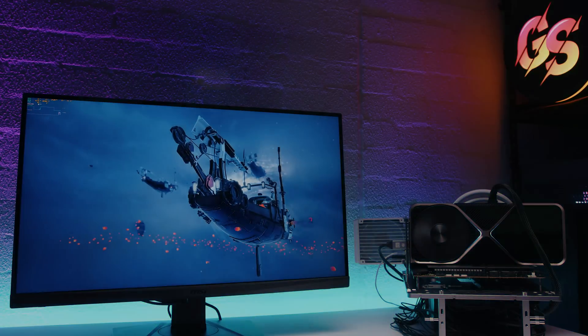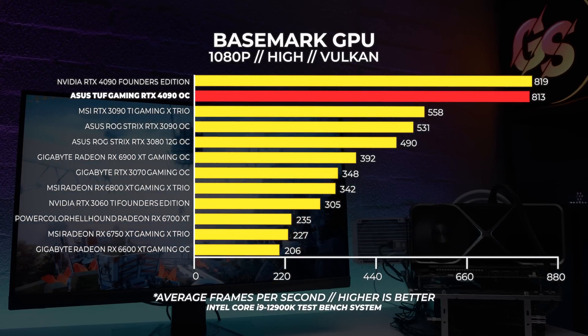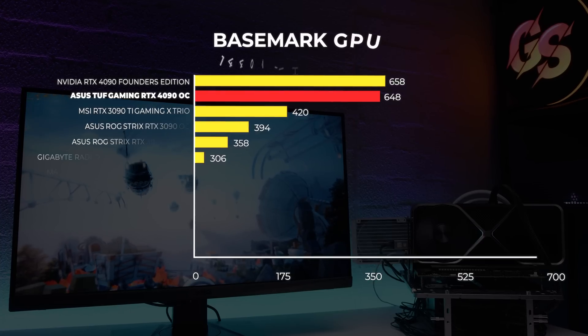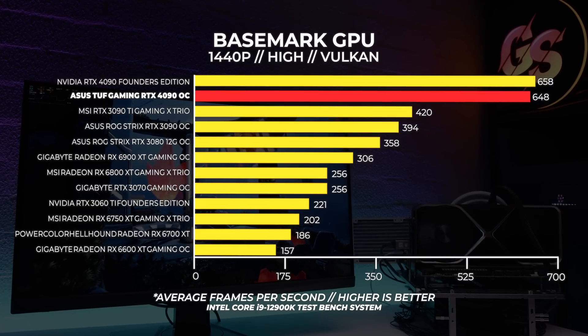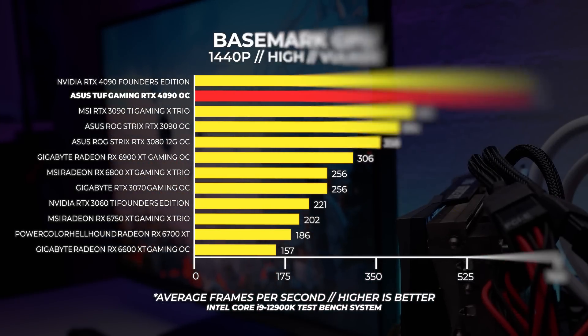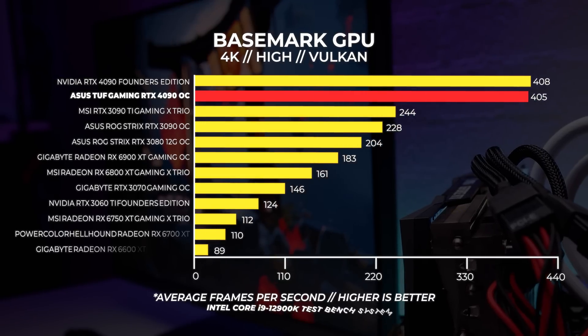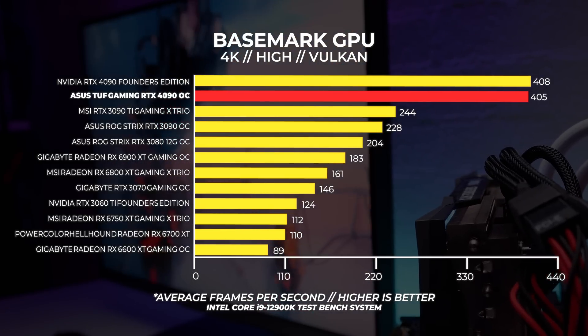Basemark GPU gives a great indication of Vulkan performance in both Windows and Linux, though Linux drivers aren't available yet. At 1080p the Asus TUF Gaming RTX 4090 OC sits behind the Founders card by about 6fps. At 1440p that gap opens up to about 10fps — though given the large absolute numbers, 10fps isn't actually that significant. At 4K the Asus card comes in just behind the Founders card by approximately 3fps.